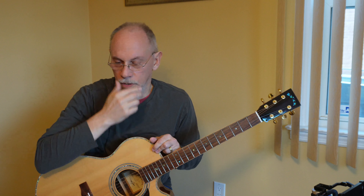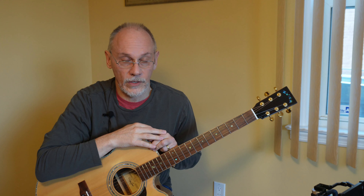Hey everyone, Paul here, PEZ Guitar. Let's continue our journey with Finger Style for Beginners. This is now session number three, and we have another four exercises slated for today. Let's go.